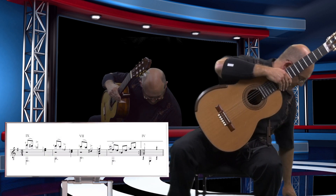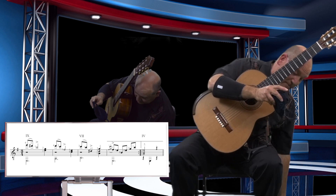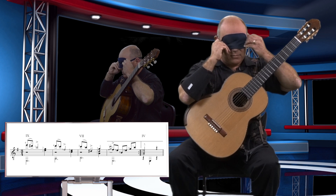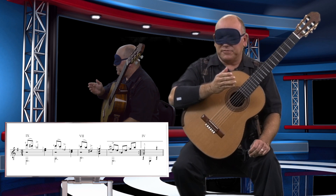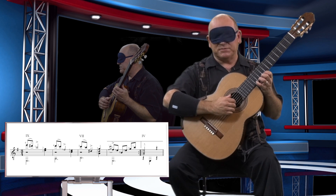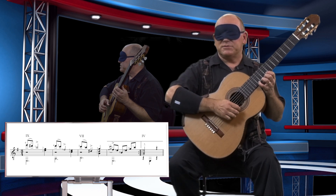Now let's put this to the test. I've chosen Adelita by Francisco Tárrega to demonstrate shifting without the use of vision. Adelita begins with the E that's at the 12th fret on the 1st string. That's easy enough — I'm just going to hit the side of the guitar here, and here's my E. So I have two notes here before I have to shift.